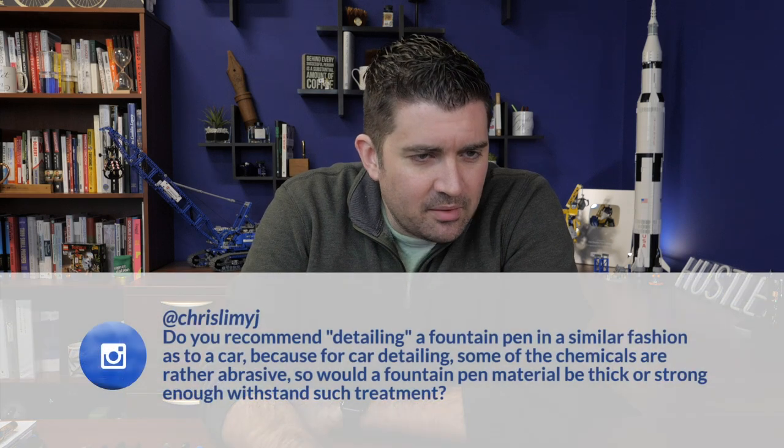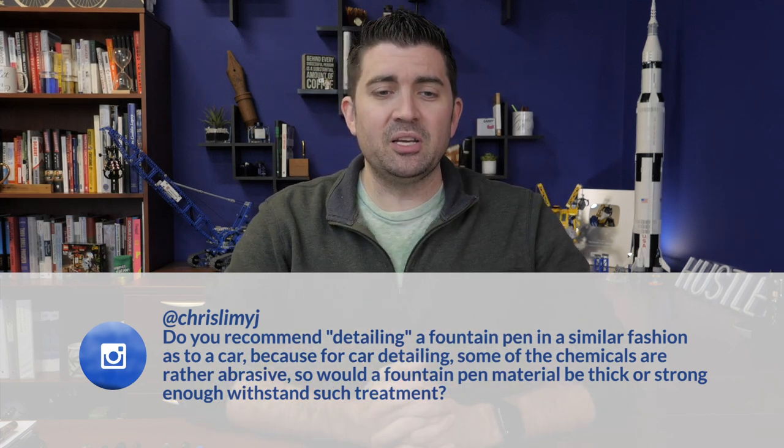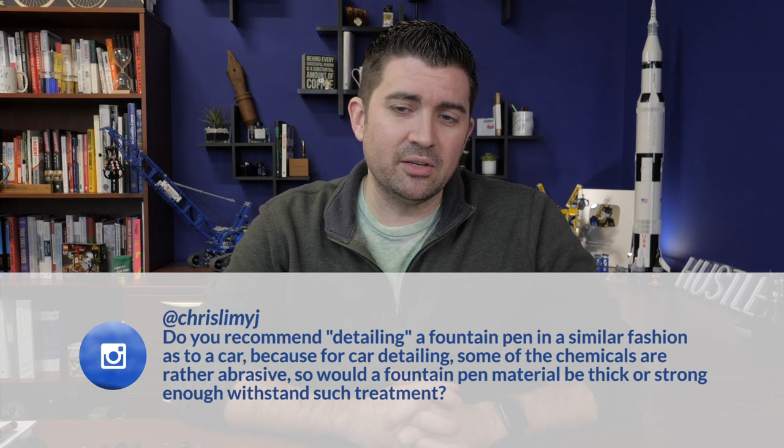This next question is from Chris Limmy J on Instagram: Do you recommend detailing a fountain pen in a similar fashion to a car? Because for car detailing some of the chemicals are rather abrasive — would a fountain pen material be thick or strong enough to withstand such treatment? In principle, yeah, detailing a pen is not a bad idea, but in practicality you do not want to use the same chemicals that you would use for car detailing on your pens — they will be too harsh. Your car is usually made of metal or plastic, made to be outdoors and withstand rocks, bird poop, and things like that scratching it. Your pens are made to be handled, but not necessarily for the rough outdoors.